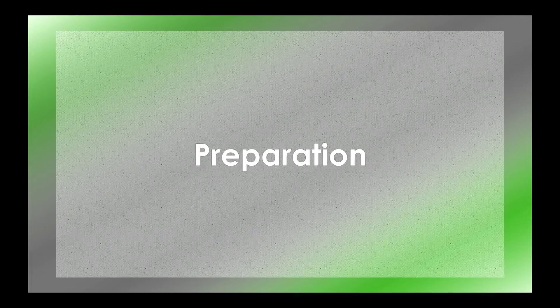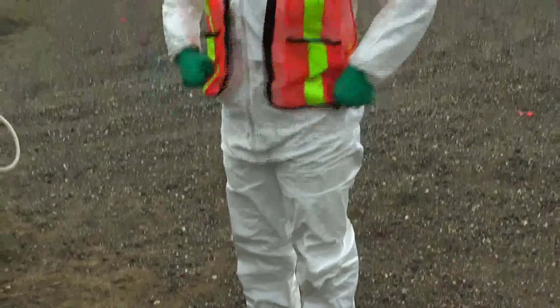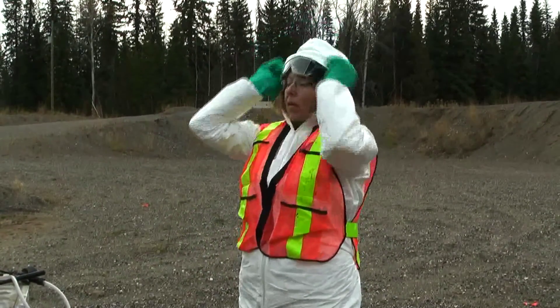Step 1: Preparation. Proper safety gear should be worn while calibrating to protect yourself from any herbicide residue. This includes boots, coveralls, gloves, and safety goggles.